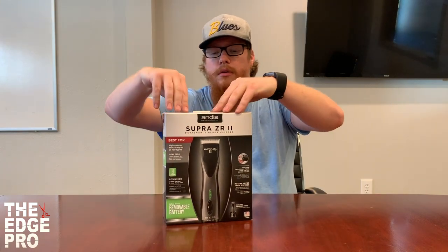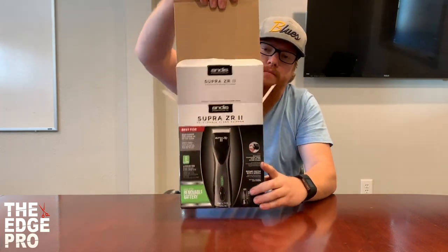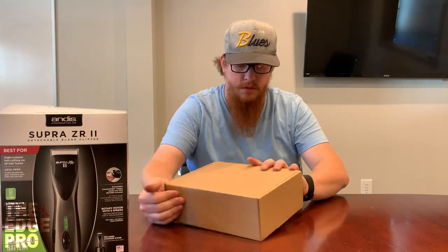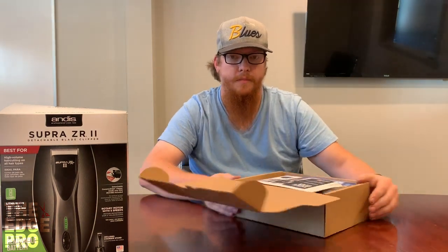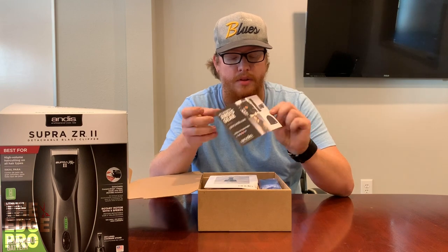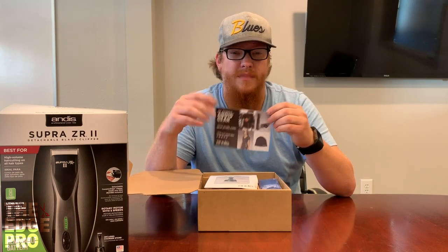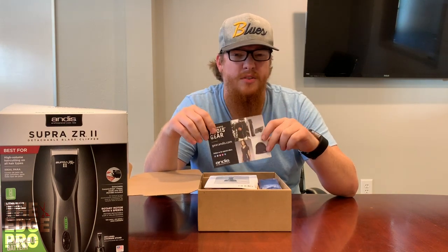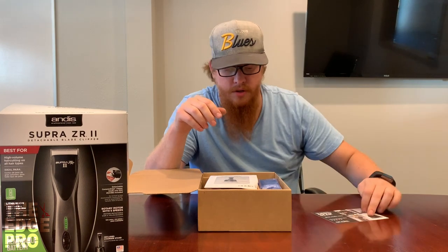We've got a little pad here and then a brown cardboard box that works very well for holding the clipper. Inside it starts off with an advertisement for some Andis gear. They've started coming out with a clothing line promoting their product — some of it's pretty cool in my opinion. They have it for barbers, groomers, and cattle fitters — really for everybody. Worth checking out.